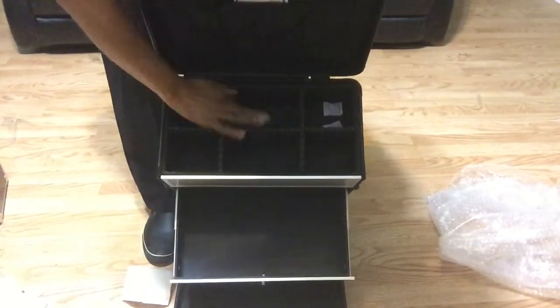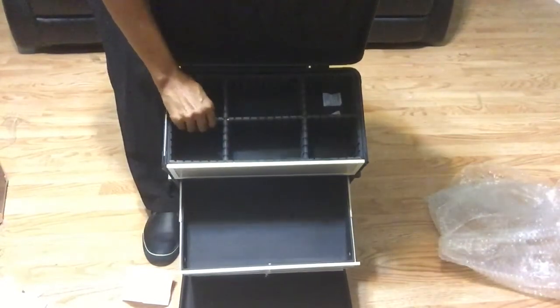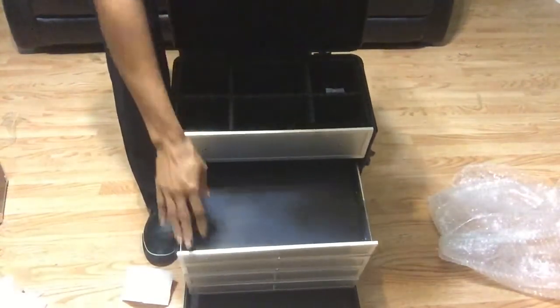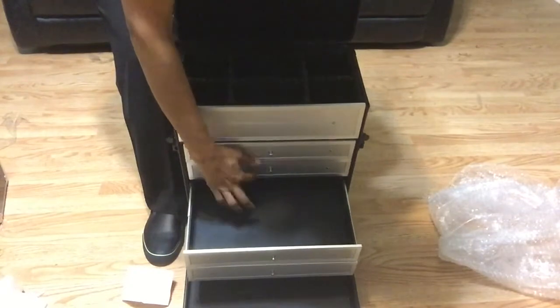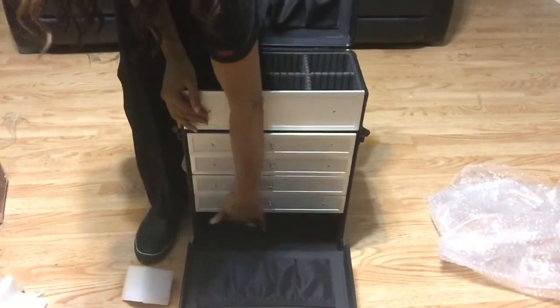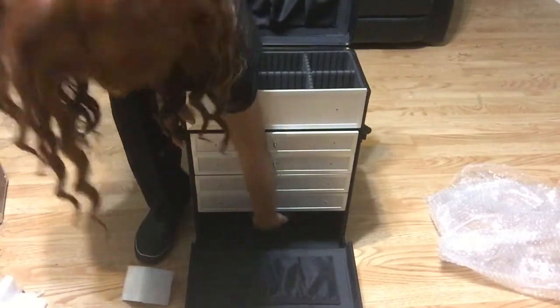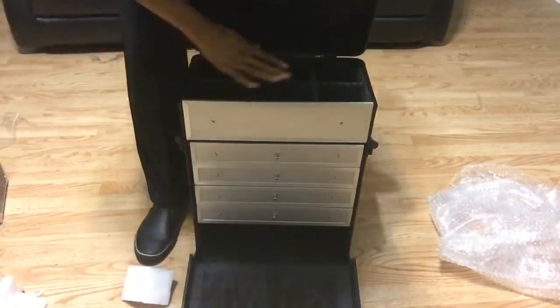The top feels so good — it's like a padded material, like cushions you feel in a jewelry case. That's how it feels at the top and in the drawers. I love the individual drawers. At the bottom there is also a storage area. So you get the storage part at the bottom, the four drawers, and the top storage section.